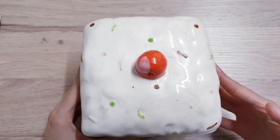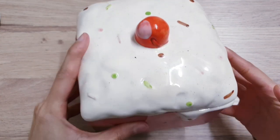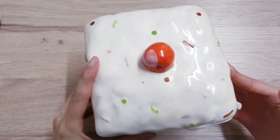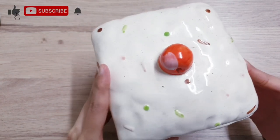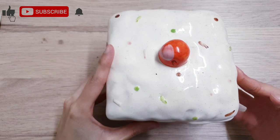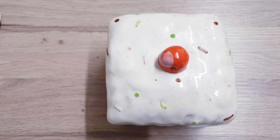Hi everyone, I hope you're doing well. So I picked this up a few months back from the thrift store and I decided today to give it a thrift makeover. This was actually a lot trickier than I thought — you'll see what I mean later on in the video.